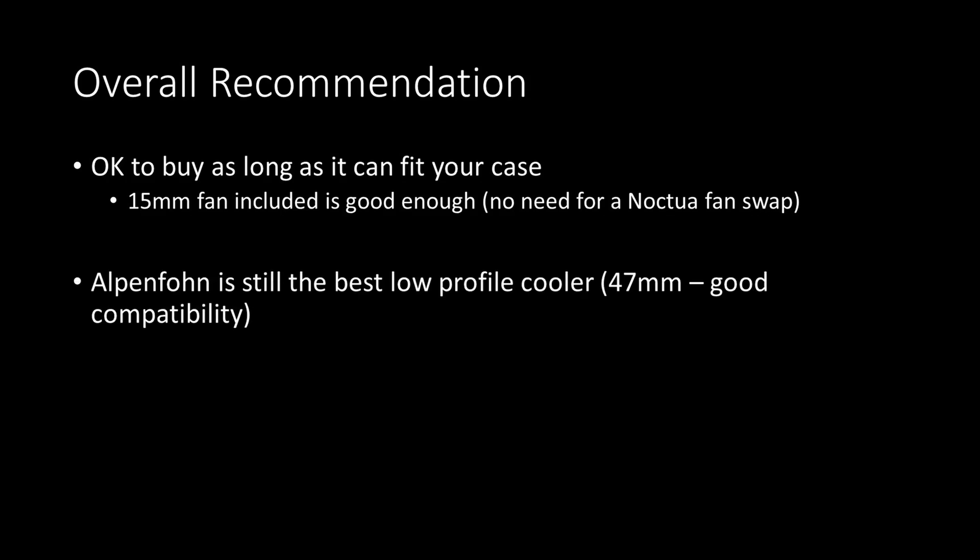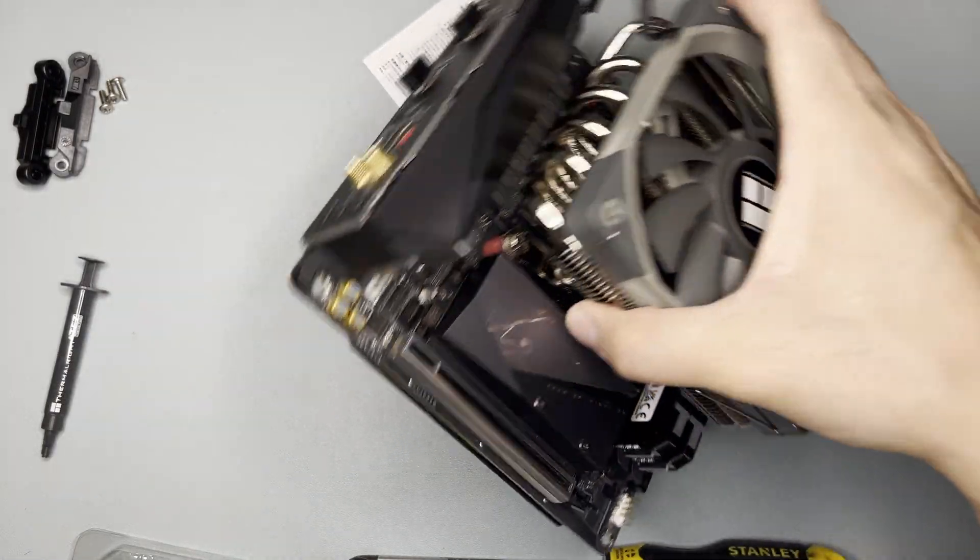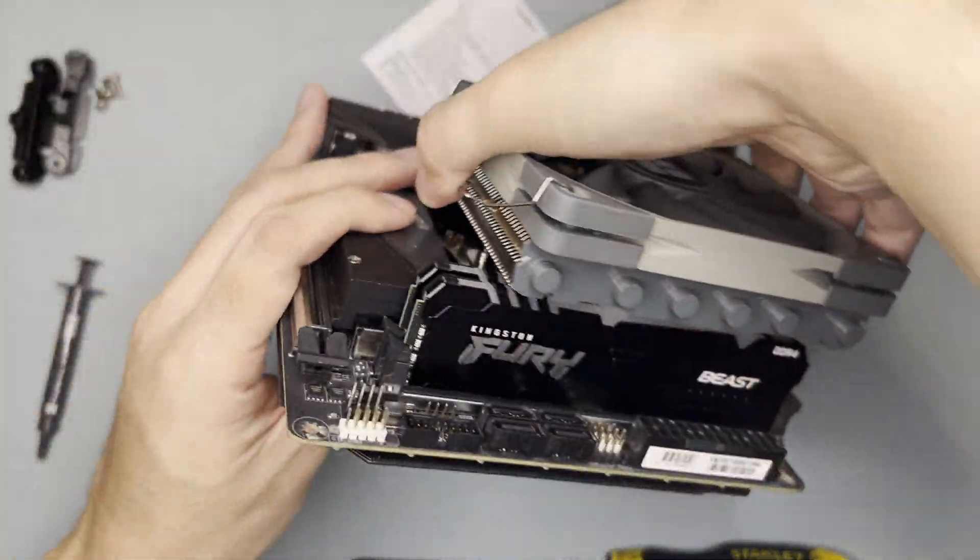Alpenfohn is still the best low-profile cooler as it is compatible with most cases I've tested. That's it for this video — thanks for watching. Do like or dislike and subscribe for more unboxing and benchmarks. Bye!